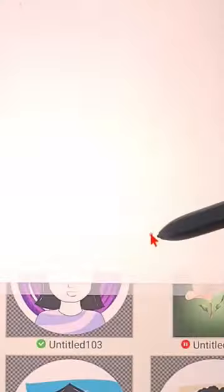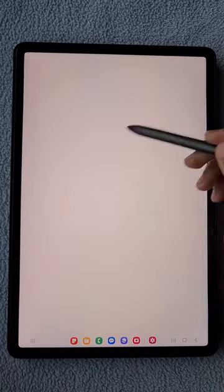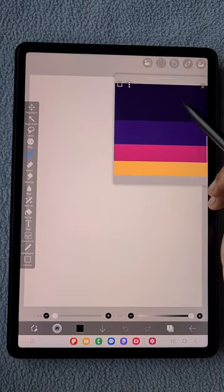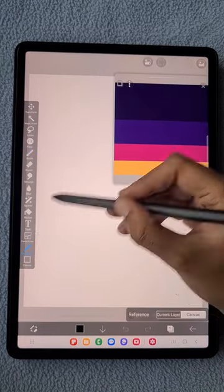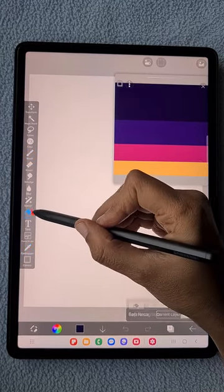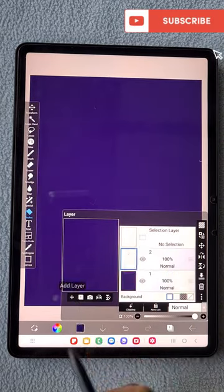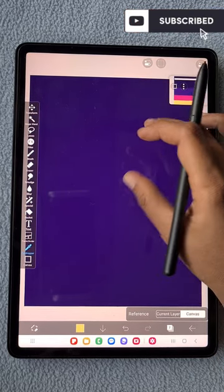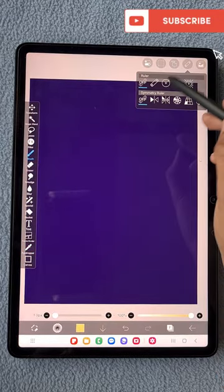First I'm going to open a 3x4 3K canvas. Here I'm going to import the color palette that I'm going to use for this illustration. For the background I'm going to use a dark purple color, using the bucket tool to fill this layer. In a new layer I'm going to draw the cup using yellow color.